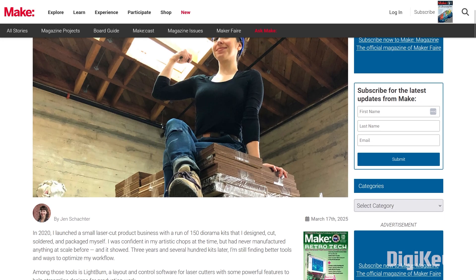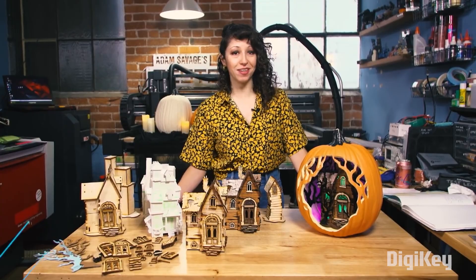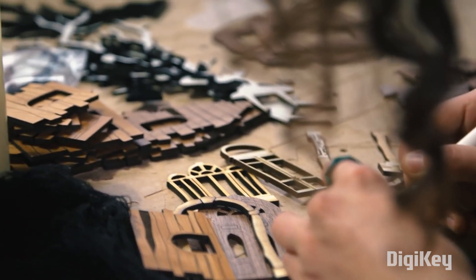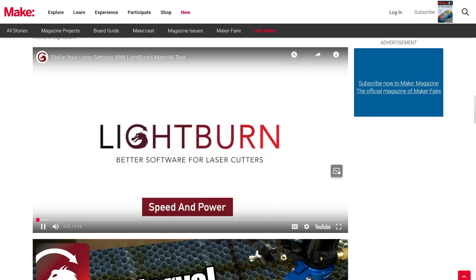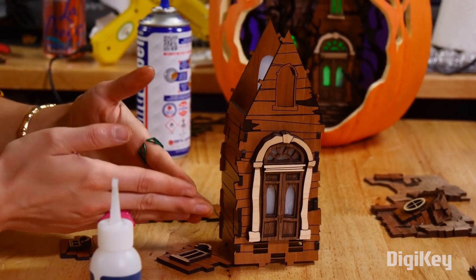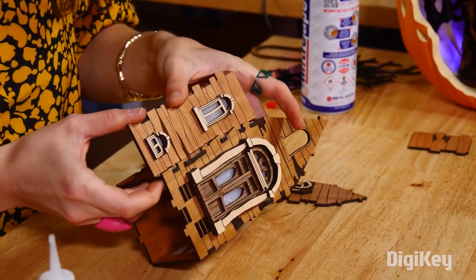Over on Makezine.com, Jen Schachter has a great resource for anyone trying to optimize their laser cut designs for short run production. Jen's been running her own business selling laser cut models for years and has learned some valuable techniques for getting the most out of the popular Lightburn software — from job optimization, to part labeling, custom fill settings, and design techniques. There's a lot of practical advice here to help you out.